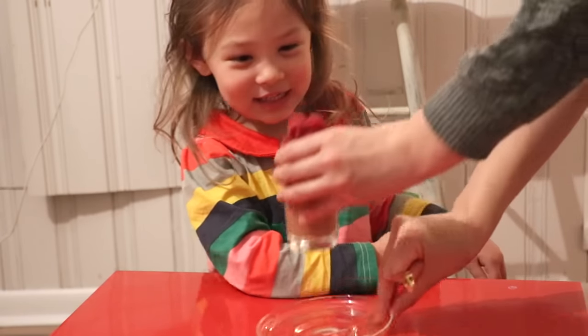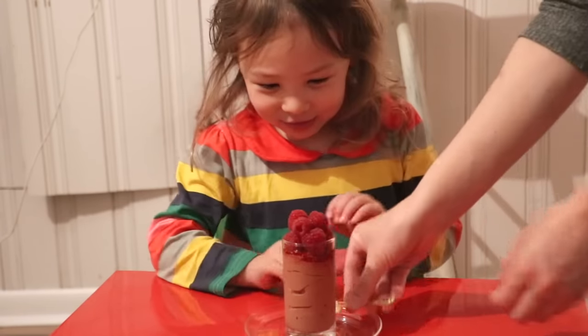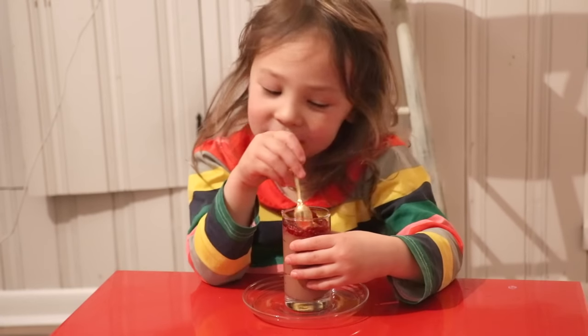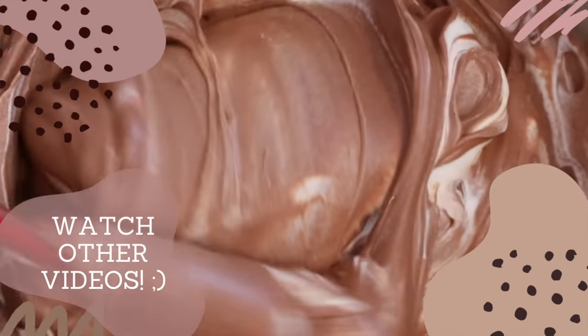Yummy, yummy, yummy! Thank you so much for watching. I appreciate it if you can subscribe to my channel to learn how to make beautiful pastries from scratch at home. I'll see you in my next video!